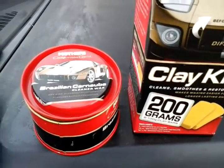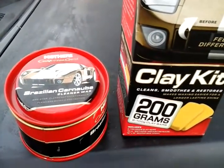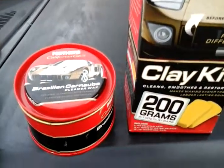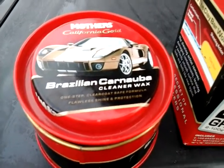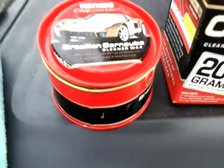Most cars that are up to date have clear coats. Very few have single stage, so you're going to want to use the clay bar system first. That's the first thing you do after you wash your car. Then, if you're looking for a good quality wax for the beginner level, start off with the Mothers California Gold Brazilian Carnauba Cleaner Wax. That's going to clean everything on your paint.